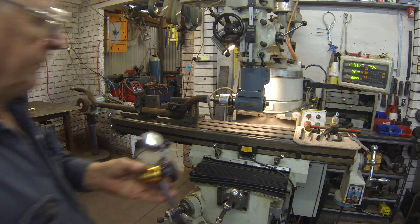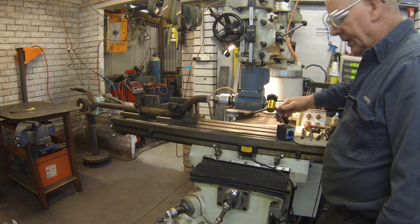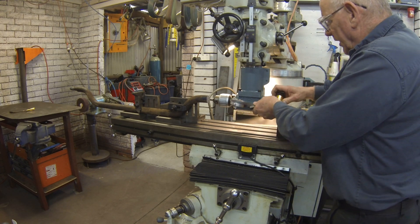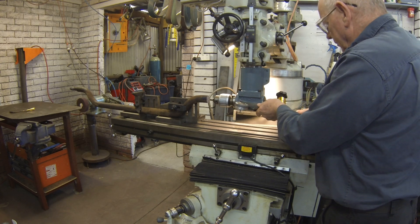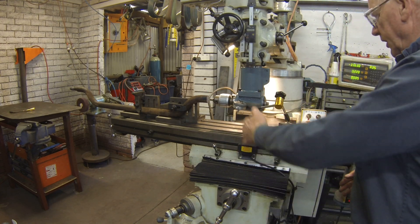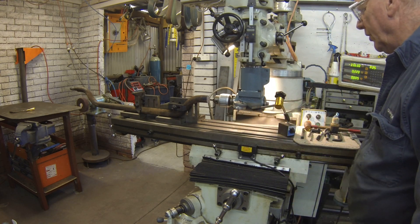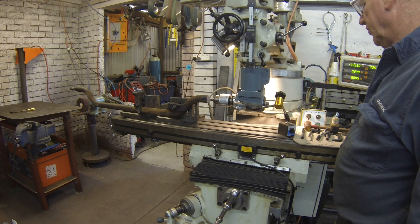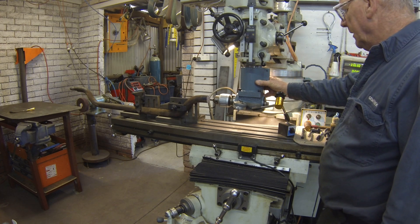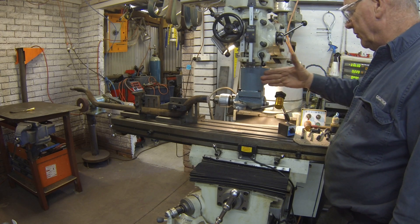I set up the dial gauge — these units are provided with a flat surface as a guide to parallelism. I set up the unit and trammed the table backwards and forwards, dialing it in to within about two thou, which is more than accurate enough for this job. Once I had that locked in place with the two locking screws, I was ready to find the center.